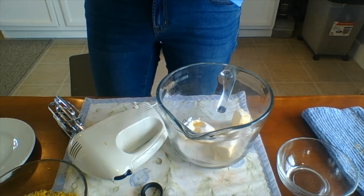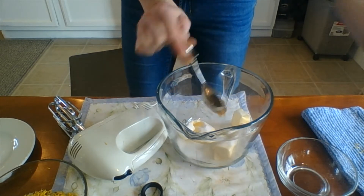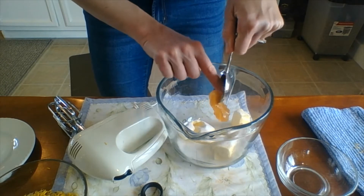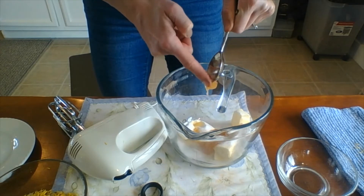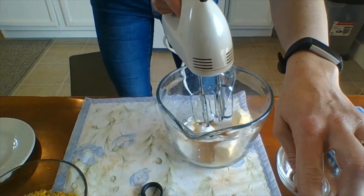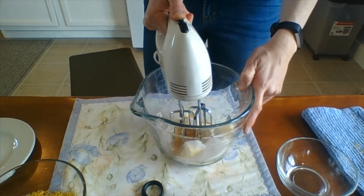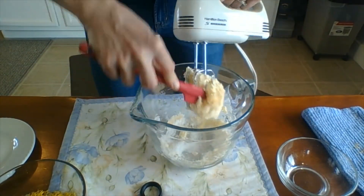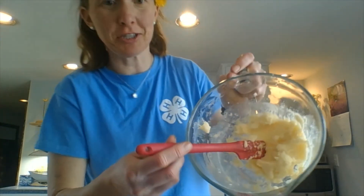You can use a hand mixer or a stand mixer. Get the honey off with a spatula — or use your finger, then wash your hands. Go ahead and cream everything together and mix it up until it's smooth and spreadable.